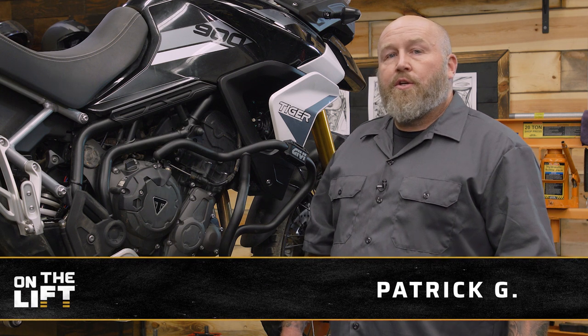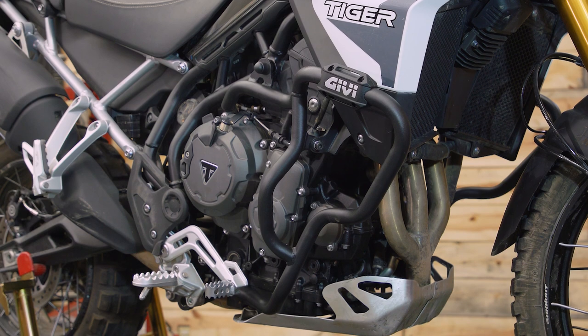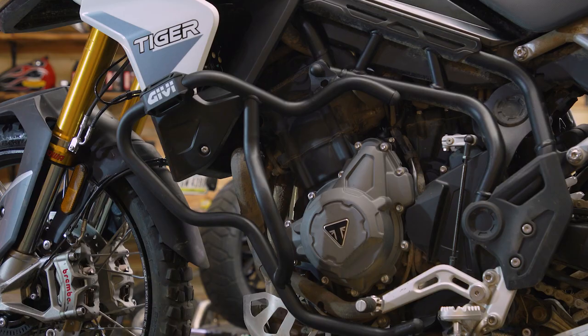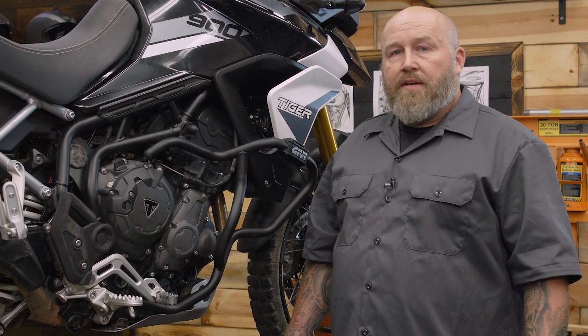Hey, it's Patrick and today on the lift I'm going to show you how to install engine guards on your adventure bike. Now what are engine guards? Well basically they're two metal cages that bolt to the outside of your bike to protect it in case you fall down. Why would you want to do that? Stick around for this episode on the lift and find out.